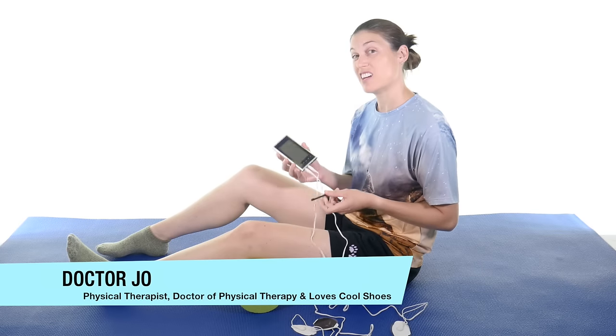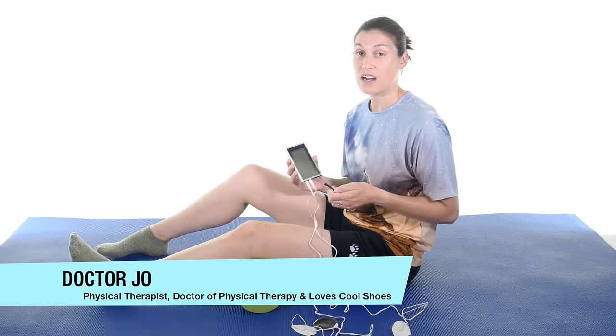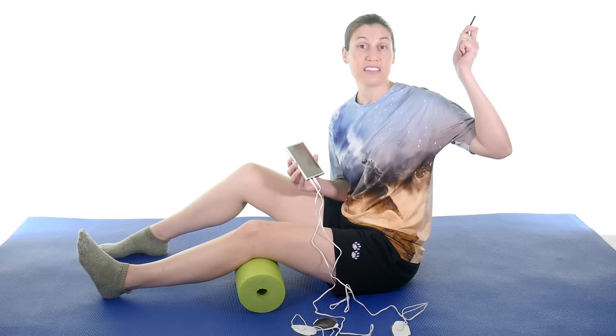So the folks at HealthMate Forever sent me their T12AB TENS EMS unit. They have a whole bunch of different units — wire, wireless — so make sure and check them out by clicking the link up there.